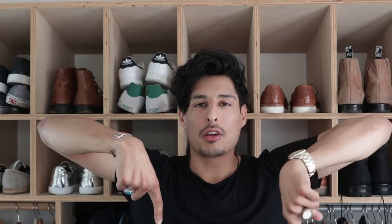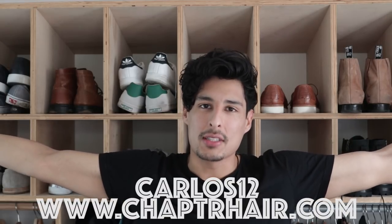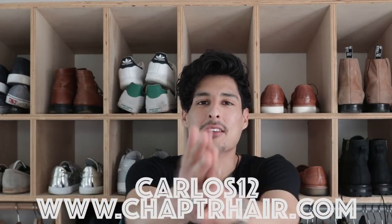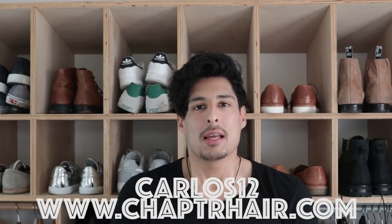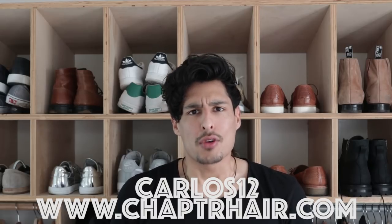Thanks for coming to my channel. Subscribe below — that's all. Also, if you want to know more about Chapter or if you want to buy this product, the link is below and you can use the code CARLOS1212 to get that product and try it out for yourself.